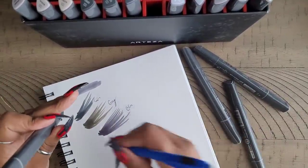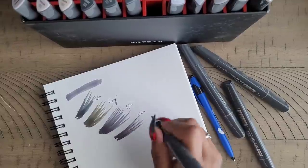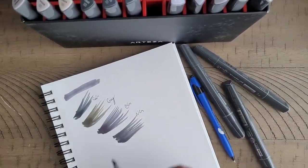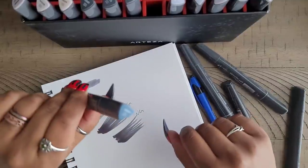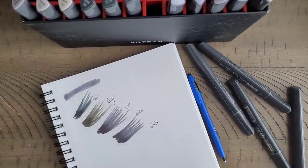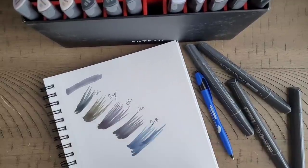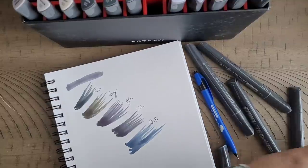Then we have neutral gray number four. I like how it gradients when you do a flick of the wrist. These two look really close to me, but I can see a hint of green as it dries. Then we have gray blue — ooh, that one definitely looks gray blue. It has an undertone of gray. So let's try blending neutral and cool together because they look close.